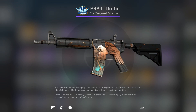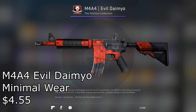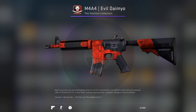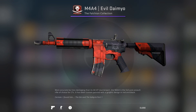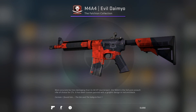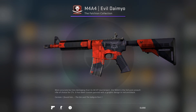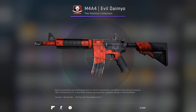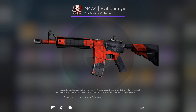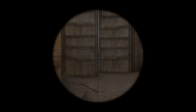The second skin I chose for the M4A4 is the Evo Daimyo Minimal Wear for $4.55. For a really dynamic color scheme and cheap price, I think a lot of people will really like this skin. It's a good gun to put stickers on as well since there isn't really any graphic art on it — it's just pretty much decent colors. So good gun for stickers and good M4 skin overall. I really recommend getting it if you do use the A4.